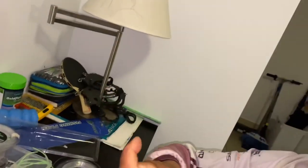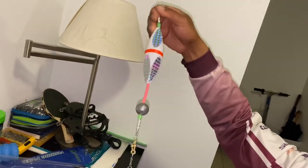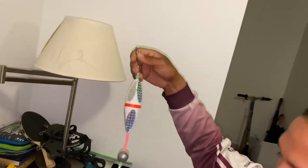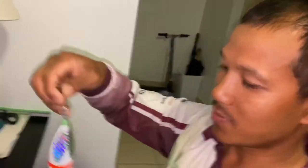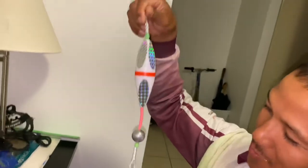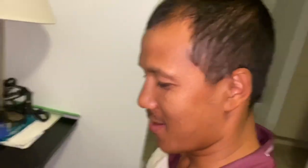Reel it in and you will catch a fish! This is one of the deadliest rigs I have ever used and probably my all-time favorite rig. If you guys think this video is helpful, do not forget to like, subscribe, comment, and hit the bell icon. Peace guys!